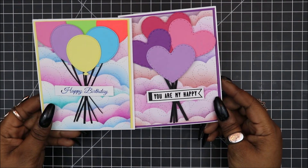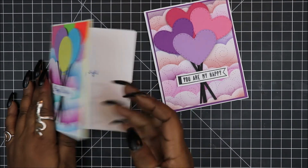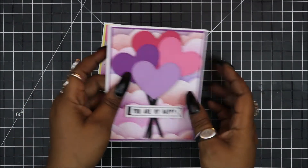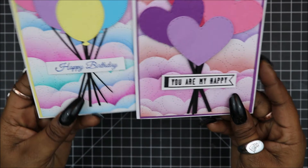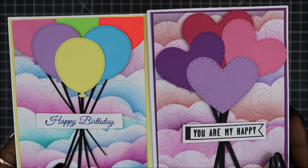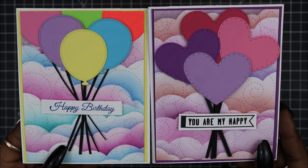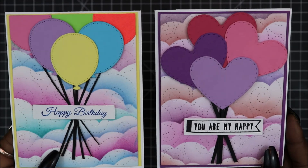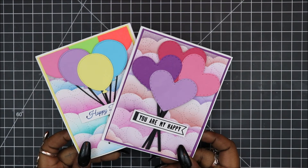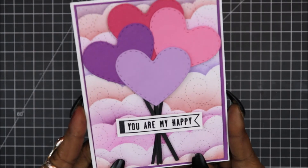I wanted to show you it side by side with the original card from the haul video, and show you the difference between the two, and how you can adapt this style to any sort of occasion that you would like. That pretty much wraps up the card. Thank you guys so much for watching my first ever Valentine's Day card series. Make sure that you subscribe, like this video, and comment down below. Until the next time, I will see you guys later. Bye-bye!